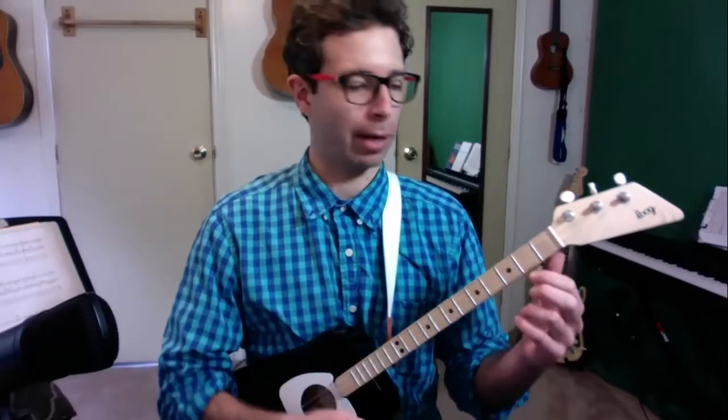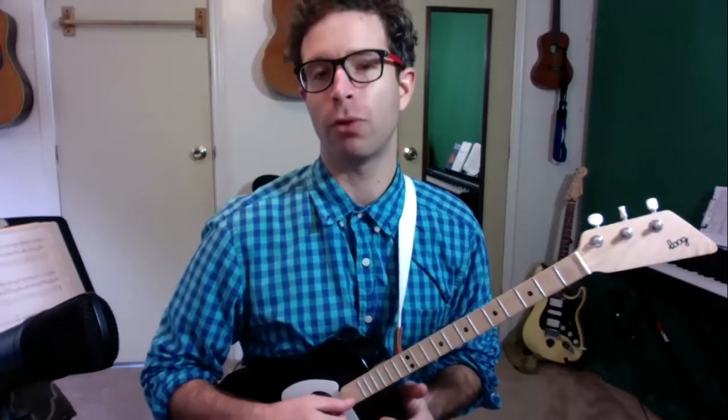So first of all, we're just going to remember what we learned about pressing down our frets. We're only going to use string number one — that's the string closest to the floor. So to play Frère Jacques, here's how the whole thing sounds.